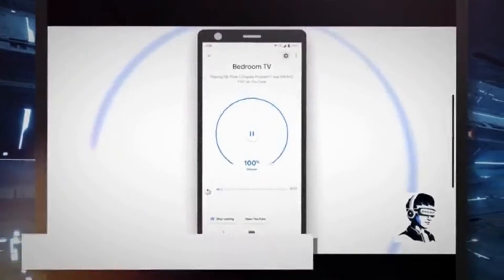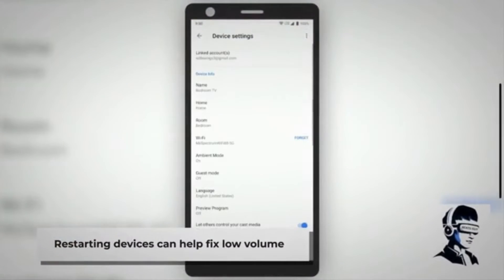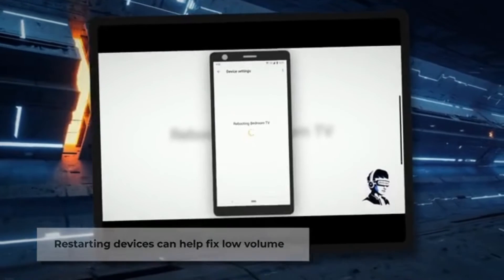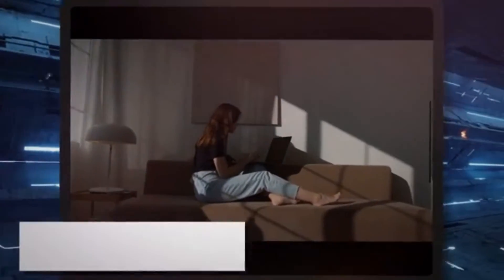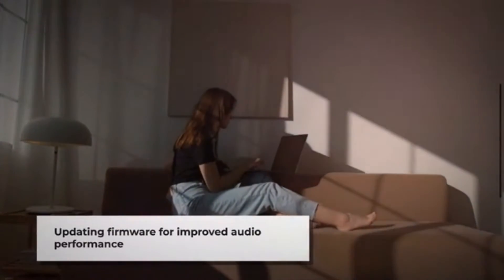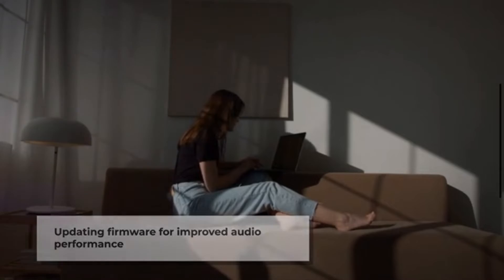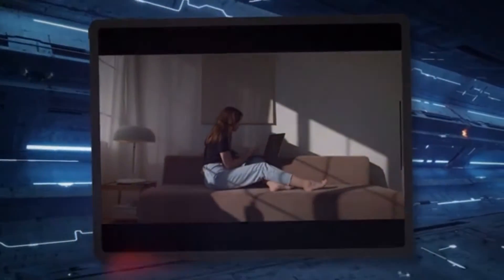Restart devices. Try restarting your Android device, Google TV, and Chromecast. Sometimes a simple reboot can resolve underlying issues causing low volume. Update firmware: ensure that your Chromecast and Android device or Google TV are running the latest firmware and software updates. Manufacturers often release updates to improve performance and fix bugs that could impact audio output.